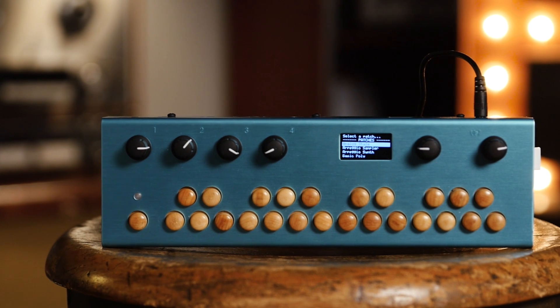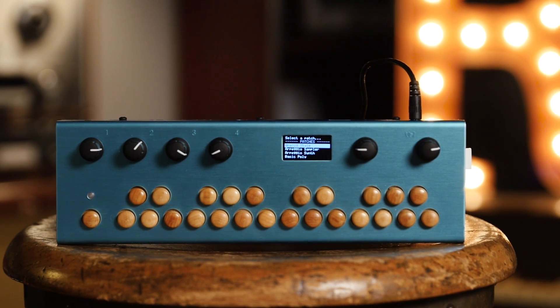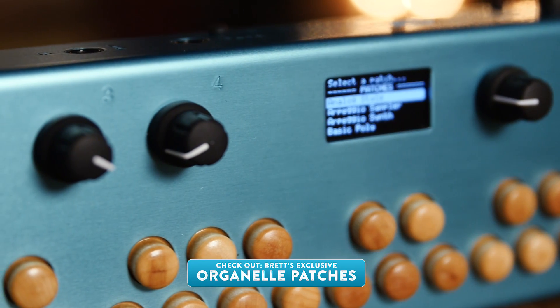Right now the Organelle ships with 28 patches, and as they continue to ship they're going to keep adding more. You can download the patches used in this video at Reverb.com.